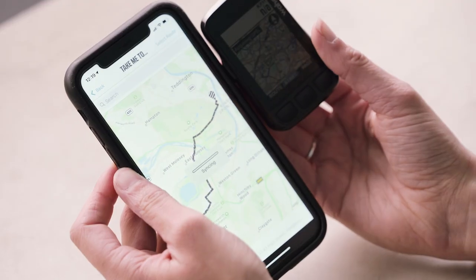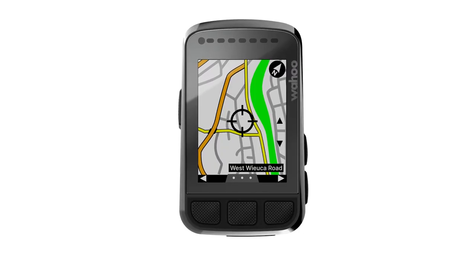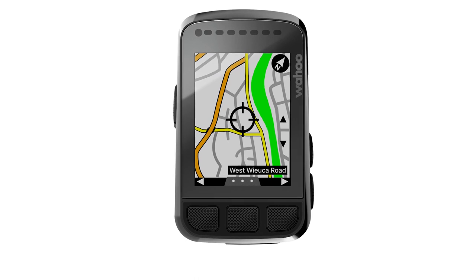Taking a closer look at these features: retrace ride will take you back exactly the way you came, following the route recorded on the computer. Route to start will take you the quickest way back to the start, which won't necessarily be the way you came — it finds where you started and takes you the best route. With take me to, you can select a location on the map or choose from saved locations on the device. Using the buttons on the side you can scroll, select a pinpoint where you want to go, and it will route you the best way to get there.